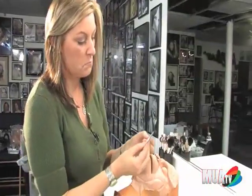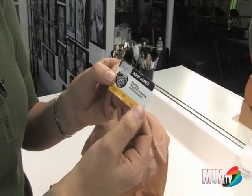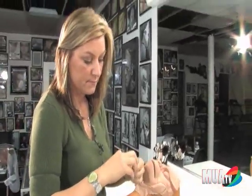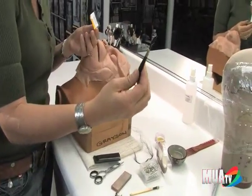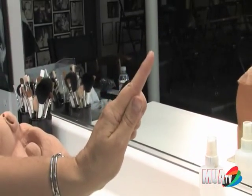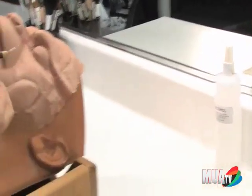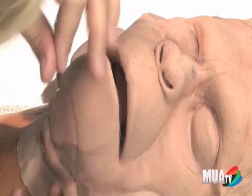I'm using John James beading needles, size 10. John James is probably one of the best brands you could use for punching hair. The way you make a needle for punching is completely different from a wig-making needle — also called a ventilating needle or a knotting hook. This is what a punching needle is going to look like. I'm going to cut a whole needle to look like that so that you can punch it into the appliance. That's how you get the hairs in there, so I'm going to show you how to cut a needle.